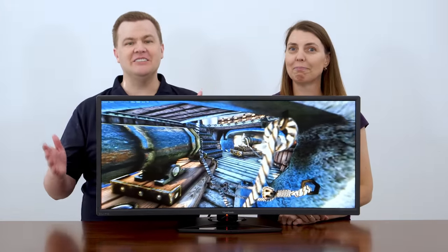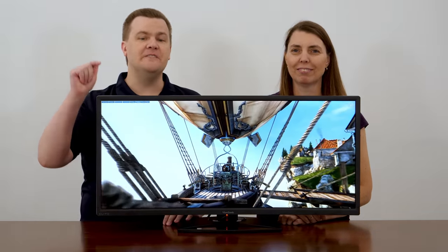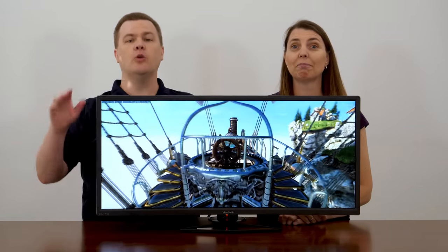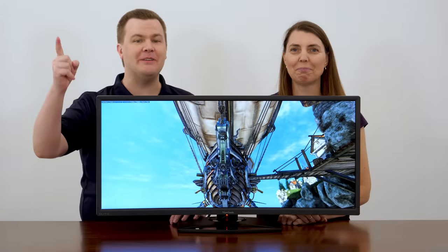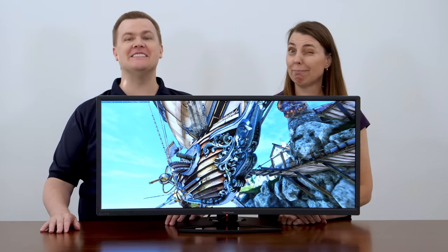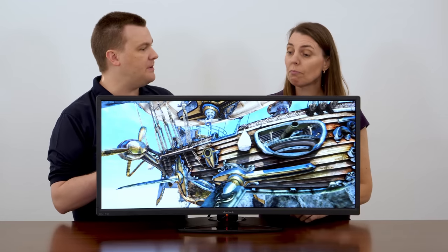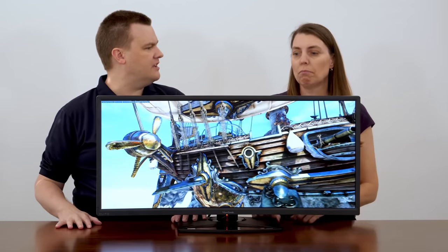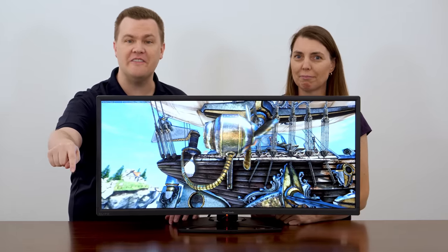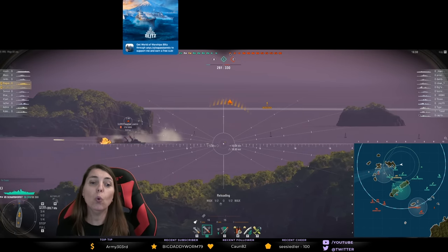Hello and welcome to Tech Deals. Today we have an amazing monitor to show you. This is the ViewSonic 35 inch 3440 by 1440p 100 Hz ultra-wide RGB gaming monitor, and it is huge. I'm Tech and this is Rogue. Rogue has had this on her streaming PC for almost two months — she's played with it and streamed with it over on Twitch. She plays World of Warships and some other games, so please check her out.